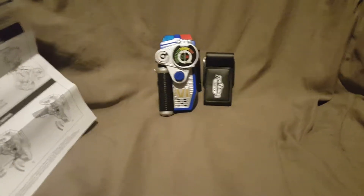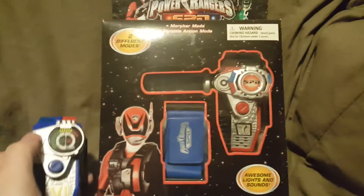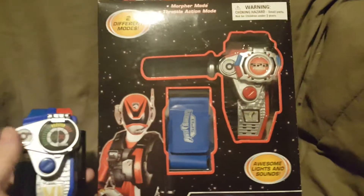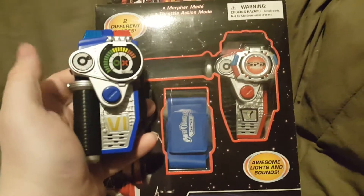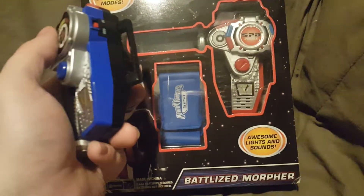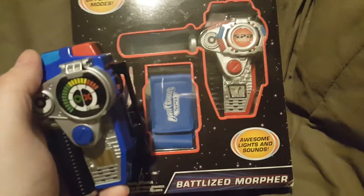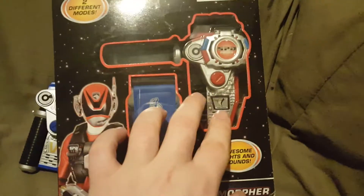I showed you the Delta Morpher, which is this one right here. And then in another video, I showed you guys the Battleized Morpher, which is this one. The Battleized Morpher and the Omega Morpher almost look identical. There are differences, as you can tell, but they're basically the same Morpher, just painted differently.